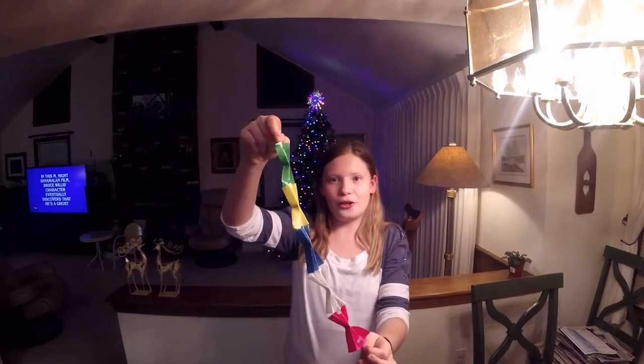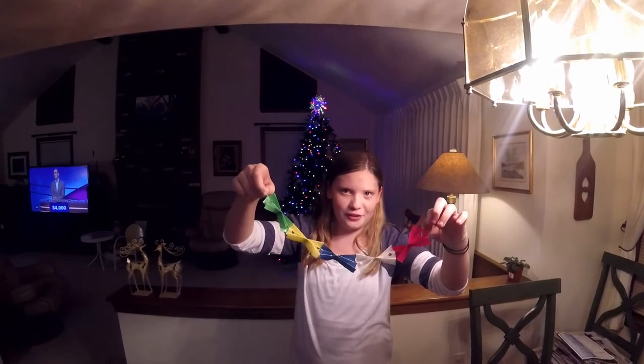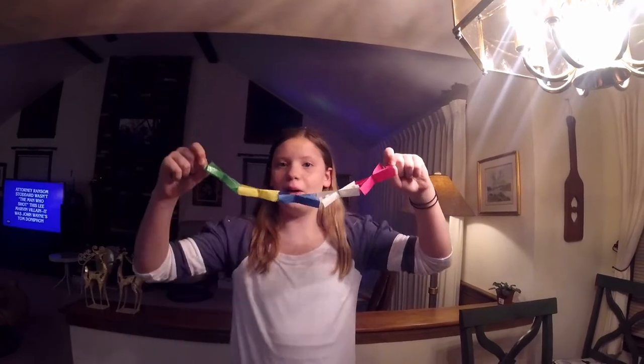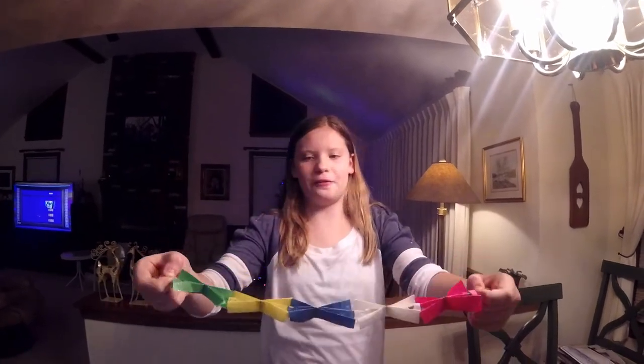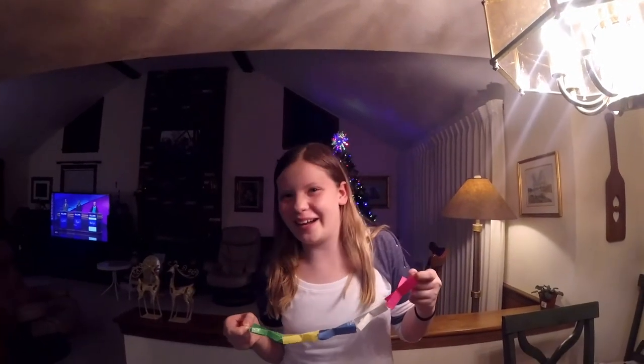And there you go — you have your bows on a string, which makes a really pretty decoration. You can add this as a pretty decoration, or you can put it above your bed frame, just anywhere you think it will look nice. Here's the final thing — I think it is super cute and I really like it. I had fun doing this project. Make sure to like, subscribe, and share. Bye, guys!